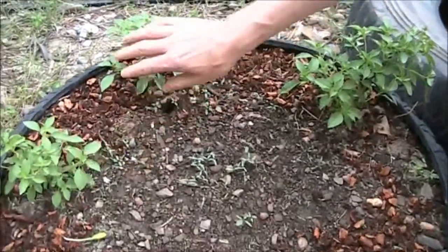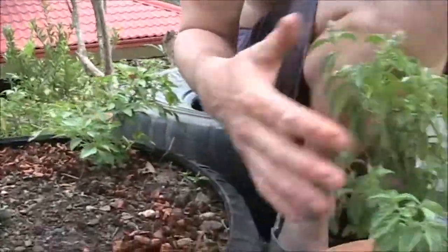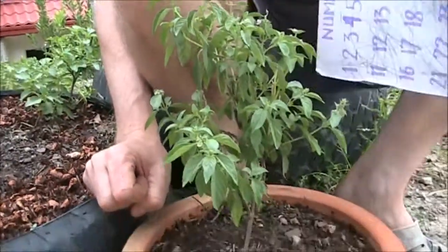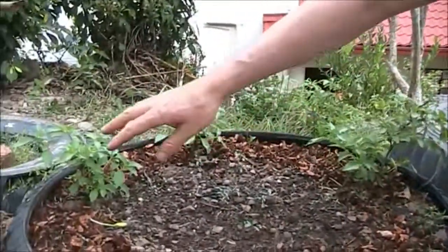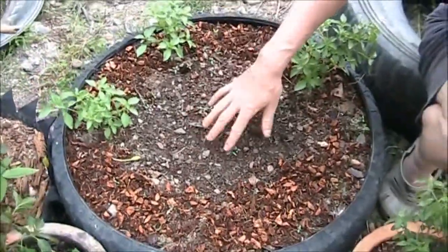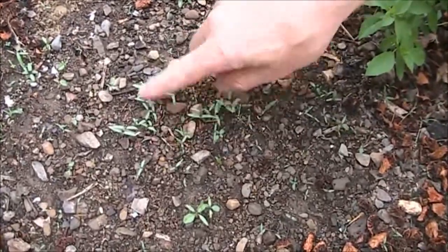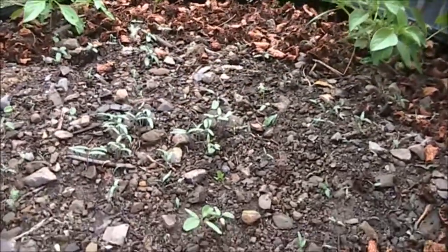We stuck some basil in here. We thinned out this pot — we had perhaps 10 cuttings, thinking maybe only one would root, but they all rooted. So we put the extra ones around in a circle. While those are catching on and growing, we've got some tomato plants in the center. We're only planning to have one tomato plant in here, but quite a lot have germinated. This is just from a single tomato — we didn't buy tomato seeds or anything.